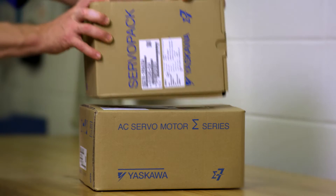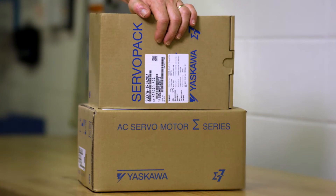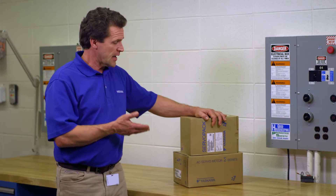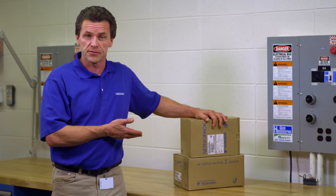In these two boxes, you'll find all the servo tuning capability you'll probably ever need. Yaskawa servo systems tune themselves right out of the box. But if you're the type who likes to understand the inside story, you're going to want to stay tuned.